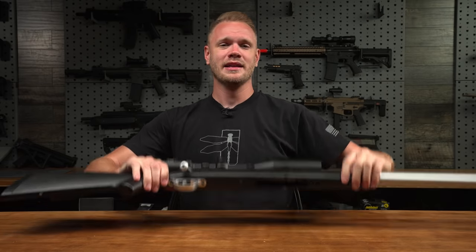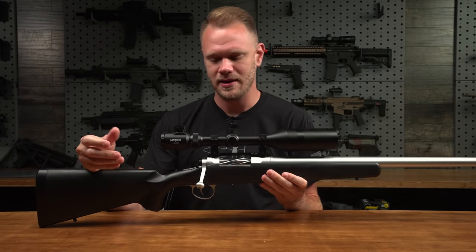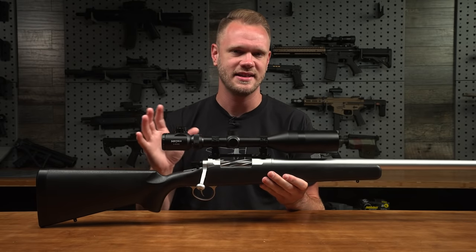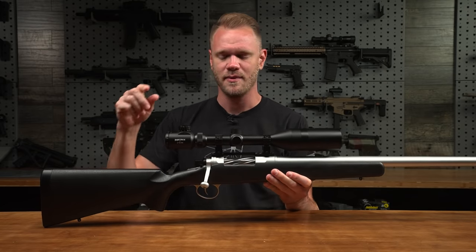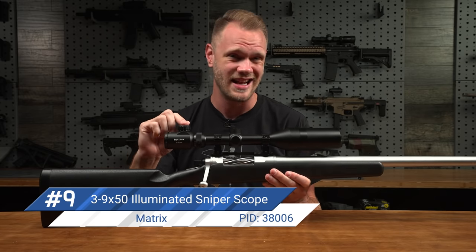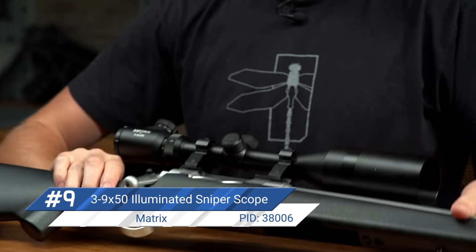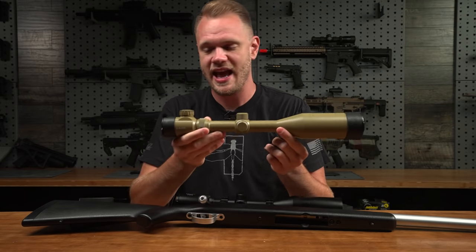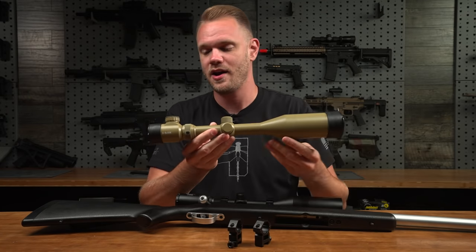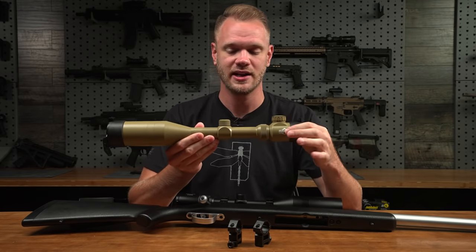Coming in at number nine on my list is one of the most specific options for airsoft — it's a sniper scope that really has its place on a sniper or DMR platform. This is the Matrix 3 to 9 by 50 illuminated reticle sniper scope. What's cool about it is not only is it available in black, but it's available in tan. In fact, these are so popular that they've been out of stock for a while while we're waiting on new logos and the tan version to become available.